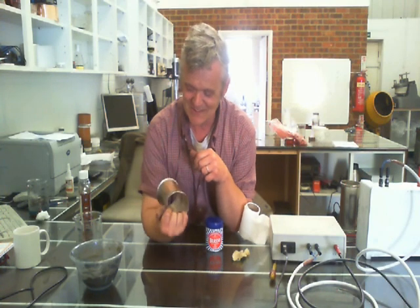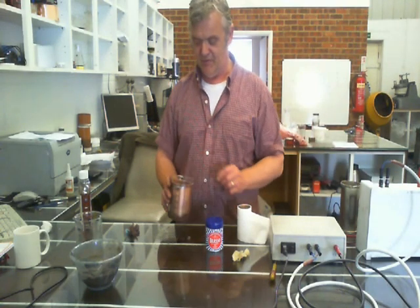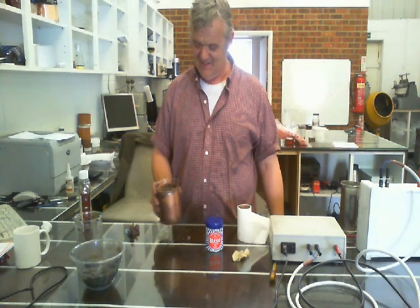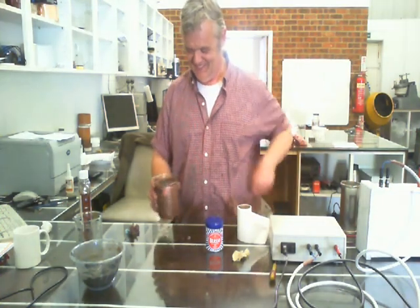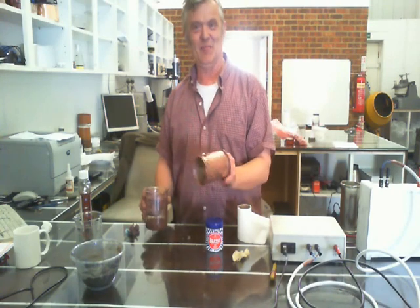I thought that was really cool, so I wanted to share it with you. I don't have to just rub it on — I can fit the thing into the jar and just throw it around in there, and it will copper plate it as well.